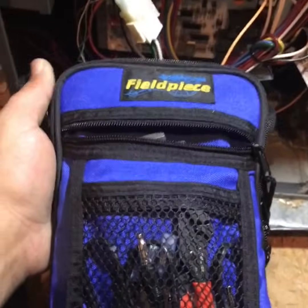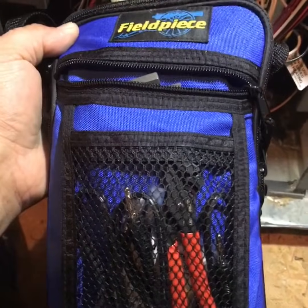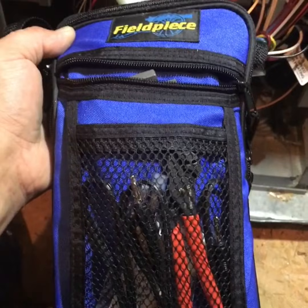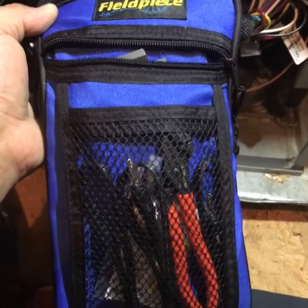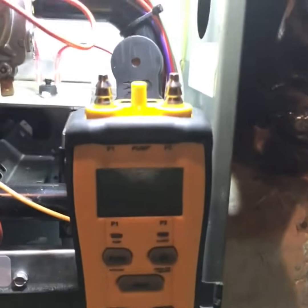I'm going to be using a Fieldpiece manometer — this is the actual manometer with a pressure switch tester. If you'd like to see a video explaining how to use it, just let me know and I'll be more than happy to make one for you.